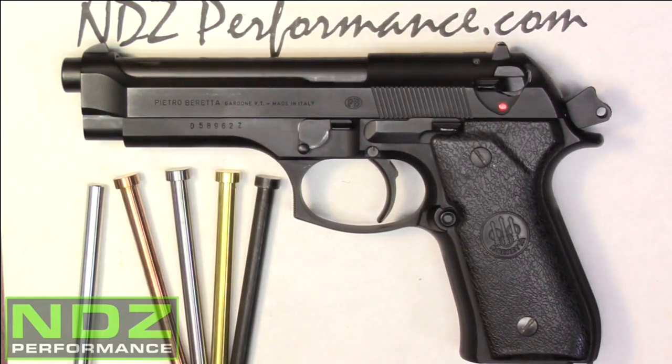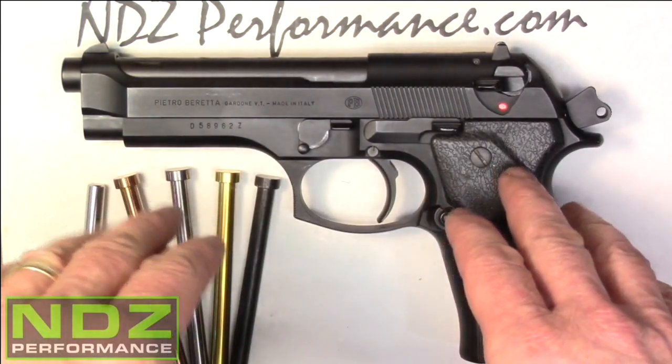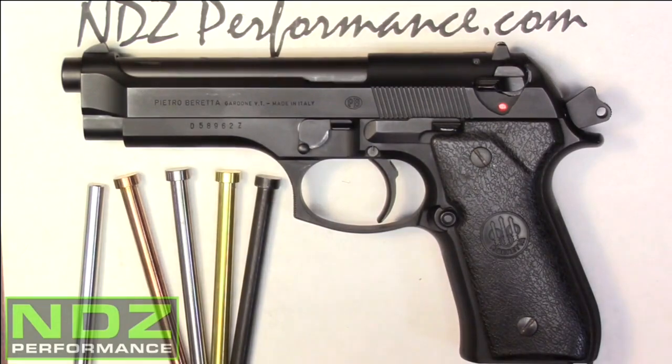Before we get started, just like with any firearm that you're working with — especially when there's spring-loaded components and you're dealing with the recoil assembly — we want to make sure that we have safety glasses on, and also make sure that we have no ammo on the bench, no magazine in the firearm, and that the breech will be empty, open, and clear. Make sure that you have no ammo on the bench.